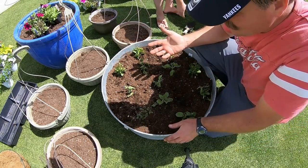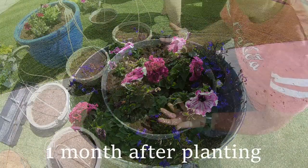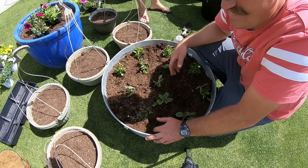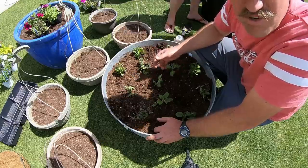I put petunias and lobelia in this one — lobelia here and here, then petunias. Petunias are pretty common and I like them. They're awesome for color and they look beautiful.